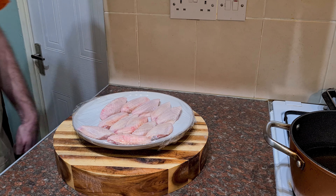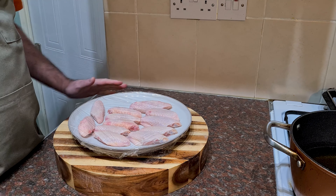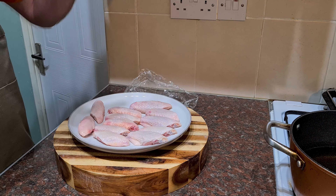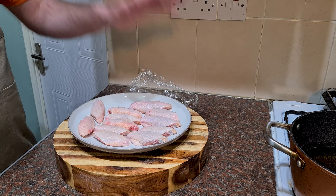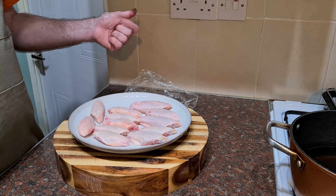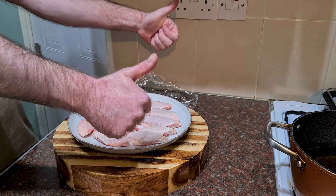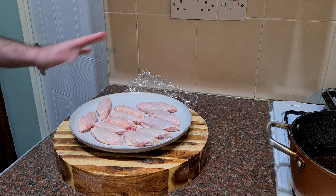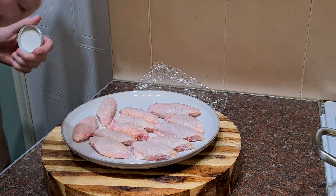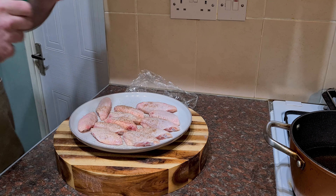Let's start this experiment. I have my wings here. I'm using flats, just because I want consistency and also they're the best. I have got the drumettes in the fridge — I will eat them because they are still nice. Now I've got 12 flats here and I've got four types of flour. So 12 divided by four is three — three wings per bowl of flour. What we're going to do is season these up. We're not concentrating on the flavour and seasoning, it's all about the crunch. So all I'm going to do is just season them up just a little bit. We're going to add some celery salt, some garlic powder.